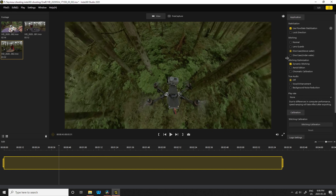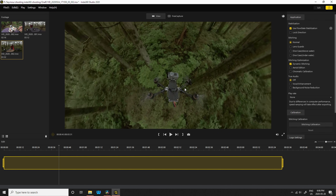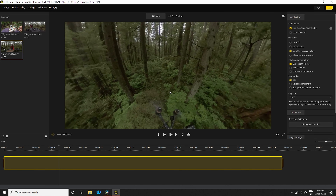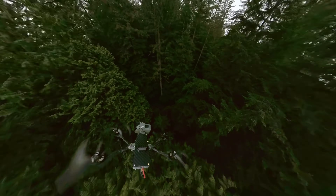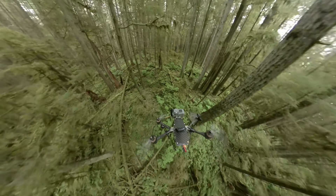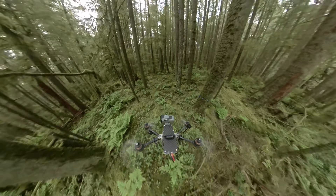One more pro tip: once you've flown and shot, look at the different stitching methods in the app — it blends them slightly differently and some work a bit better. And there you have it — this is what it looks like with the stick working.